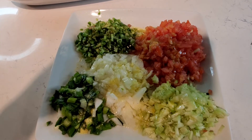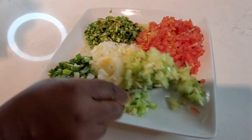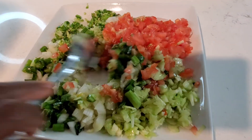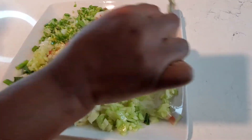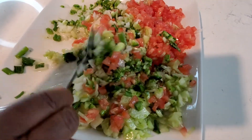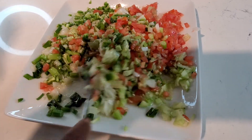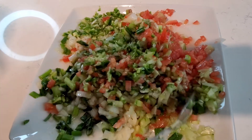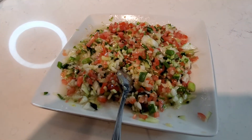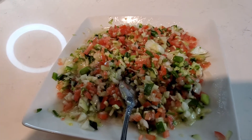I'm going to find a clean spoon and mix all the ingredients with the seasoning. Oh my goodness, I can't wait to start eating this — it looks so good and smells great! I love the different colors. My taste tester says it's okay, so I'm not going to add any more salt or seasoning.